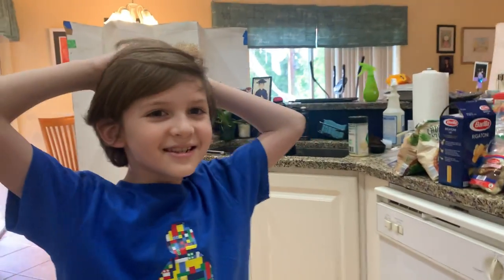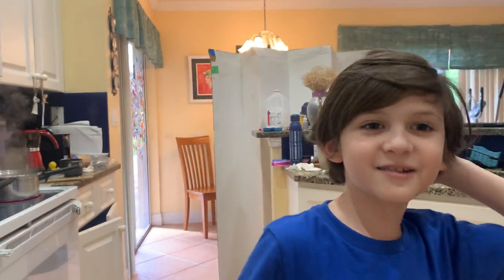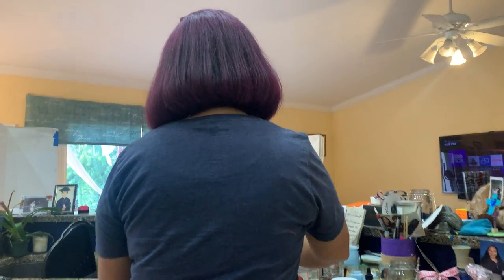Where is it? Oh, there it is. Oh, hey guys. Today we are going to do another video. We're making some sausage and broccoli roni pasta with Titi. Say hello, Titi.